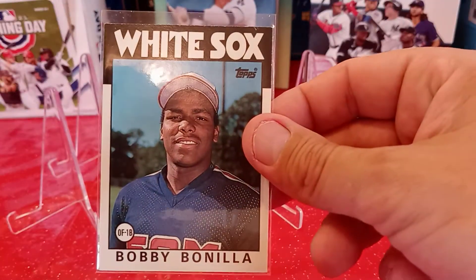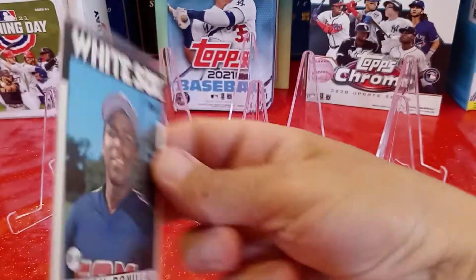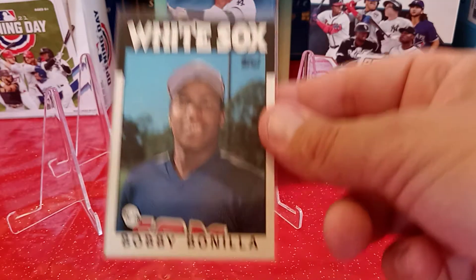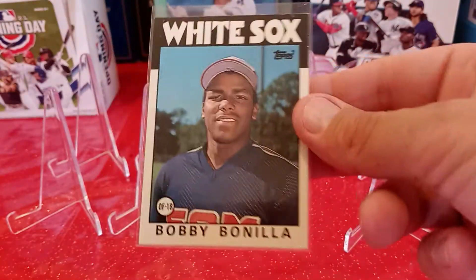This is definitely a throw-in. Got a 1986 Topps Bobby Bonilla — back when he was originally on the White Sox. Then he went to the Pittsburgh Pirates, then to the New York Mets and made the greatest deal in baseball history, where he gets paid a million dollars every year basically forever. Pretty awesome. Great job Bobby.